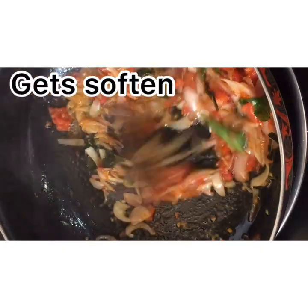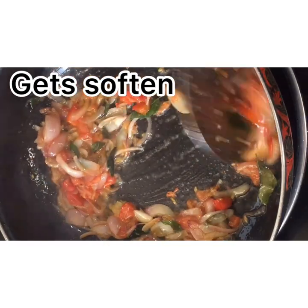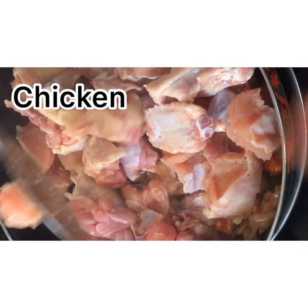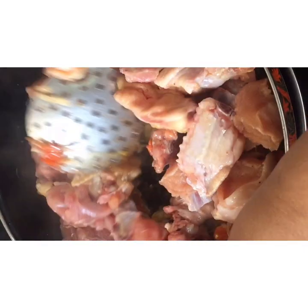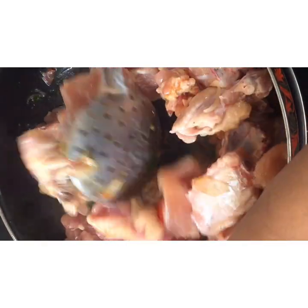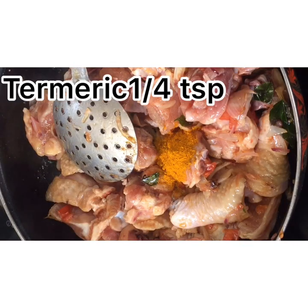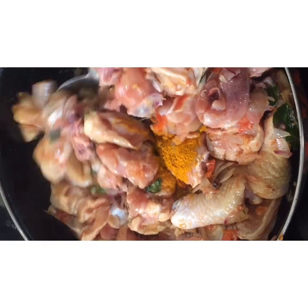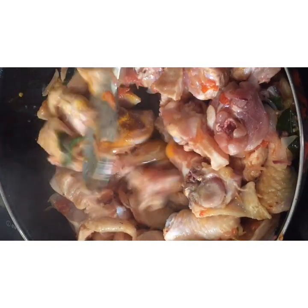Add olive oil for the chicken. Mix with the chicken and mix well.